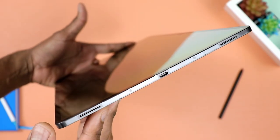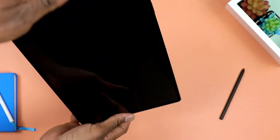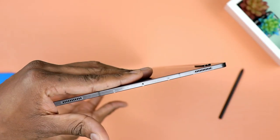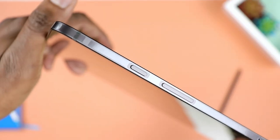Some external features worth mentioning — I want to start with the speakers, one of my favorite things about this tablet. It's a quad speaker setup tuned by AKG. As I mentioned in my first impressions video, the sound here is loud — not just randomly loud, but loud in a good way. Very crisp, very clean sound. Truly enjoyable.